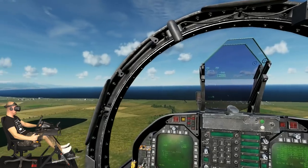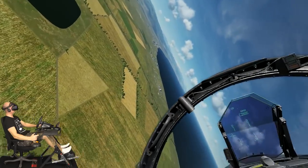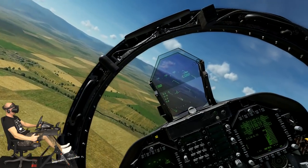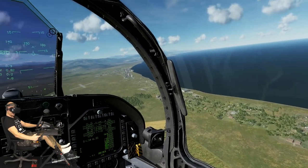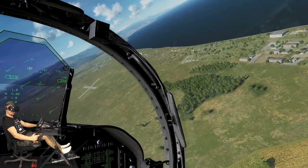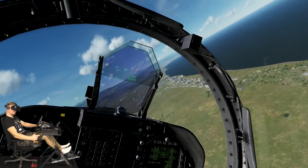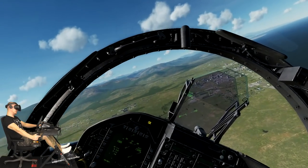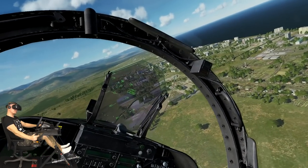I know I should be climbing much more, but I just want to do some low altitude flying for a second just to get the feeling of this aircraft because I'm totally new to this. Wow this looks so good. I also got much better performance in this simulator by running it in full screen even though it shouldn't matter because I'm running it in VR. Let's dive down and do some crazy flying around here.